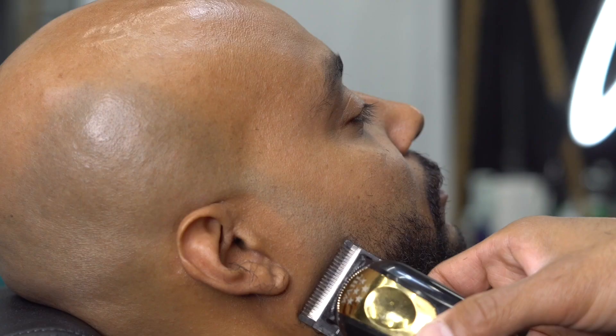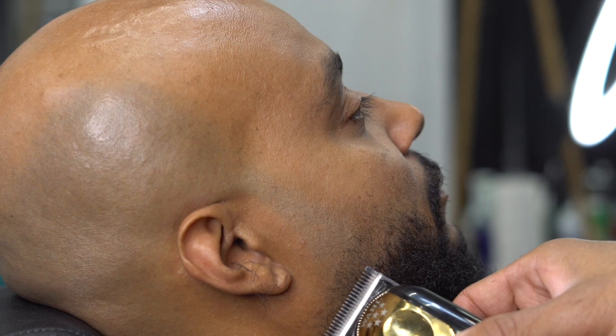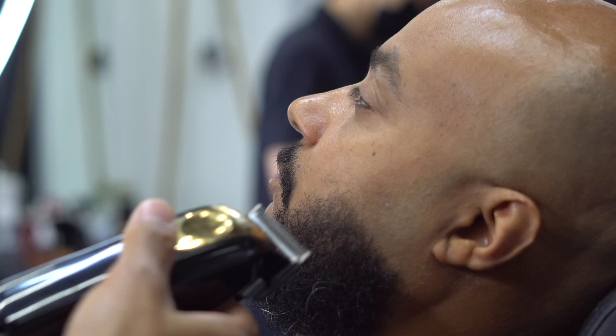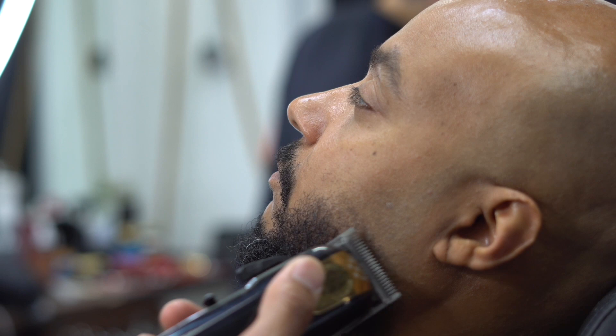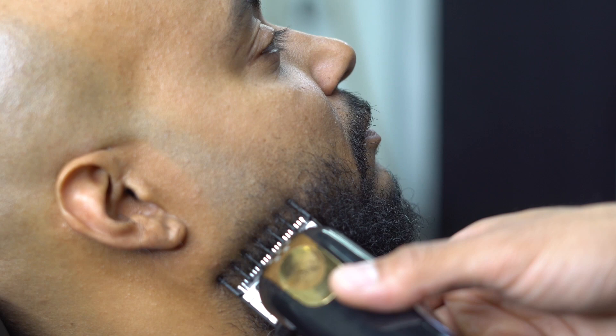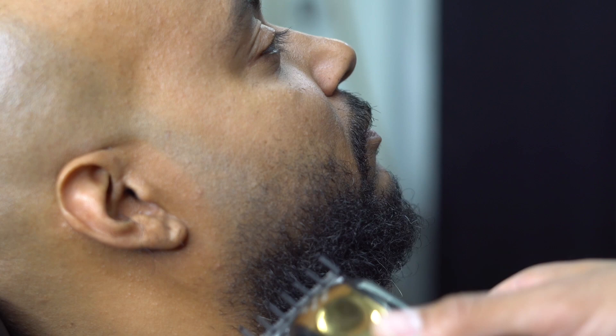Now I'm going to go ahead and grab my wall clipper, open the lever all the way, and basically create a guideline. If you guys have been on the channel before, you know that when I do fade haircuts I like to work my way from the biggest clip down to the smallest clip. When you're fading a beard it's the exact same steps, except the hair is backwards. I grab my one and a half guard and I'm basically flicking the wrist, going with a lot lighter strokes.